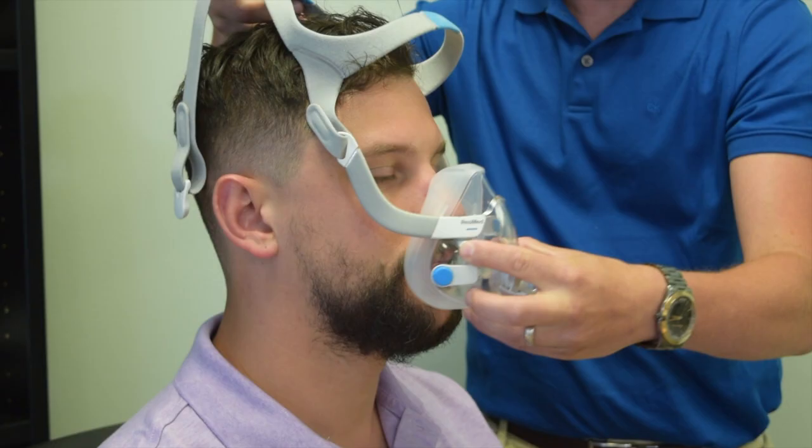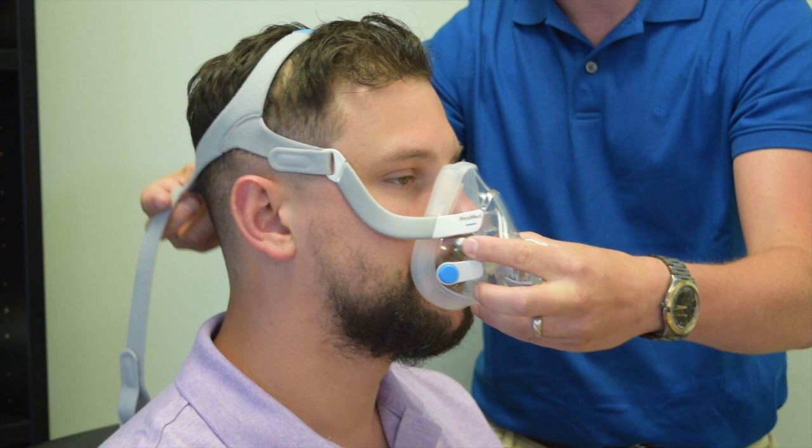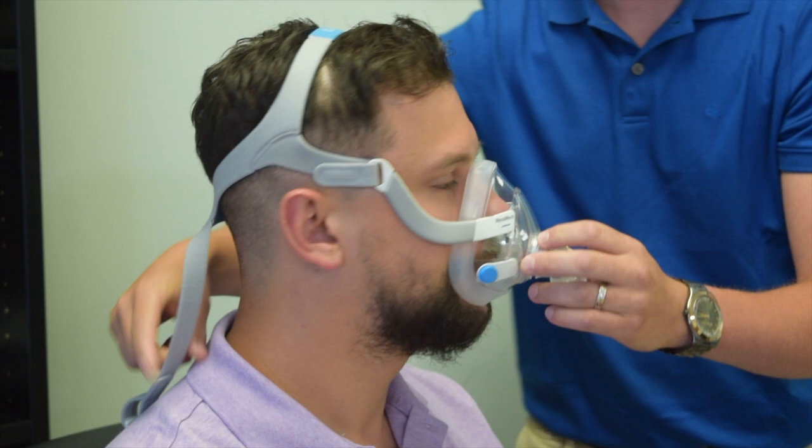To fit the mask, place the cushion over the mouth and nose and slide the headgear towards the back of the head. Once in place, you can then connect your magnets by pulling the straps underneath each ear.